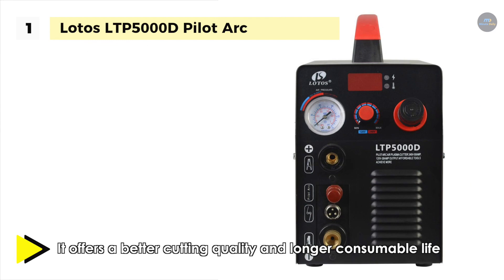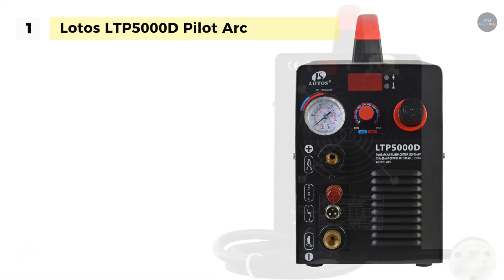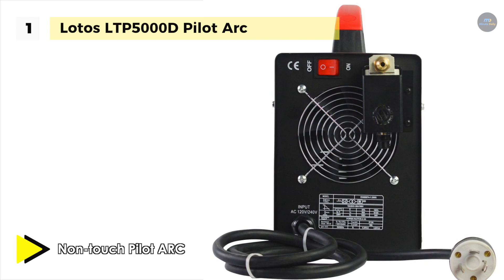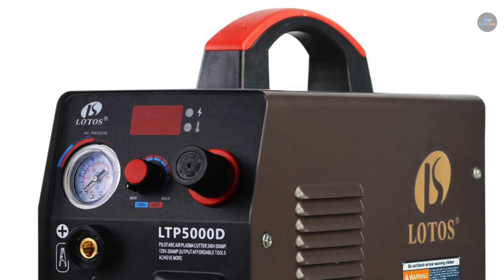The dual voltage capability allows the machine to run directly on 220V 50-60Hz power or on 110V 50-60Hz with the use of a pigtail. Moreover, it has an optimized design based on state-of-the-art MOSFET transistors which provide high power output for thick metal cutting as well as steady output for thin metal cutting.